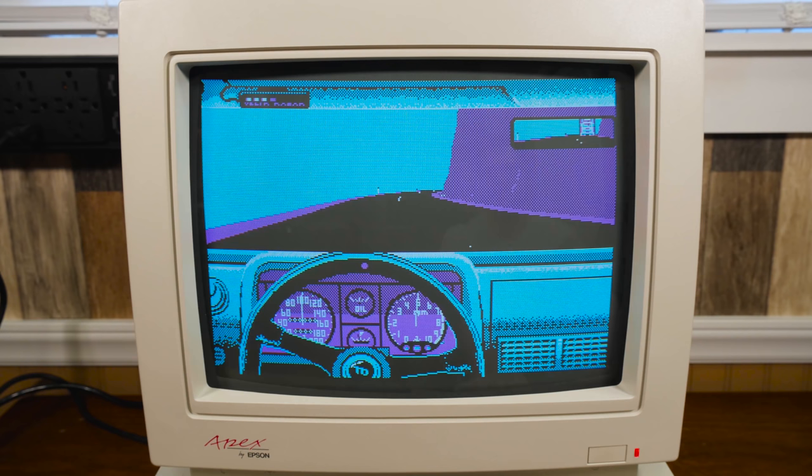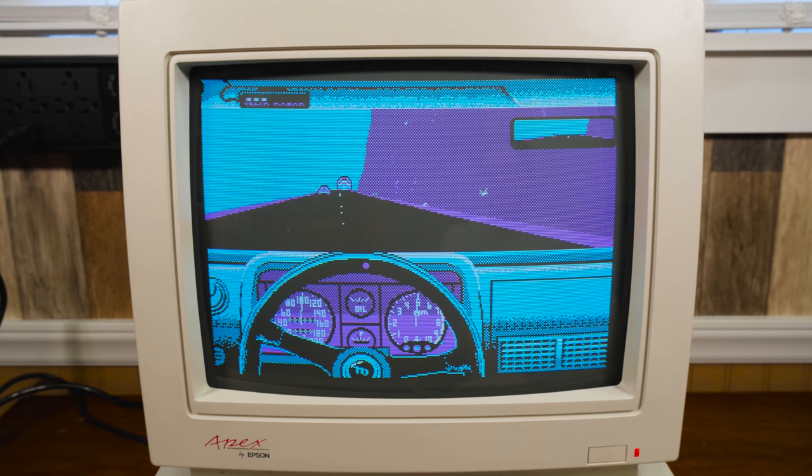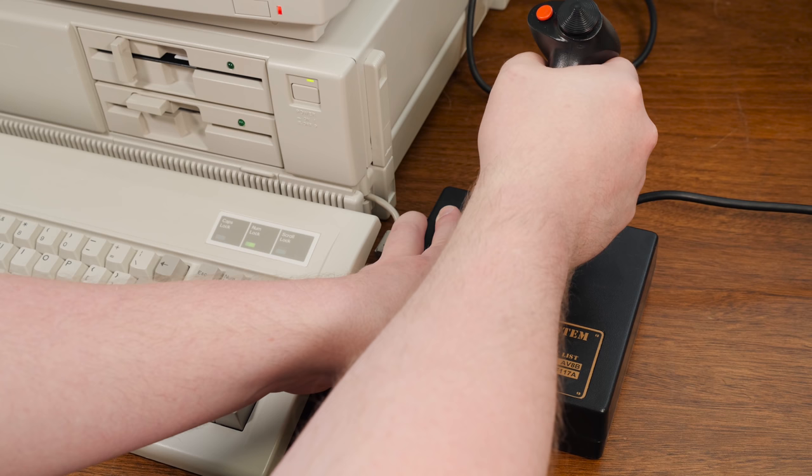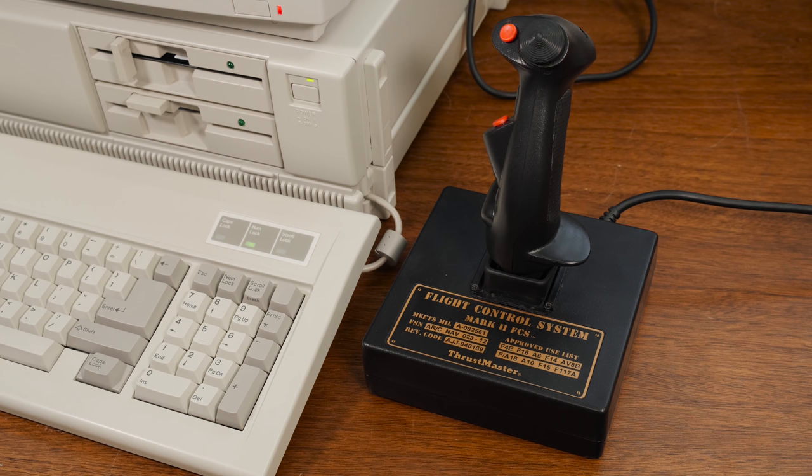Can you believe this game is 30 years old now? And finally, I had to give a racing game a shot — Accolade's Test Drive is always a fine choice on a slightly faster 8088 like this. I also took it as an excuse to try out the joystick port, and yep, it works fine — plugged right beneath the monitor. The 80s: joysticks plugging into the graphics card? Sure, why not? We've only got so many expansion slots, better make the most of them.